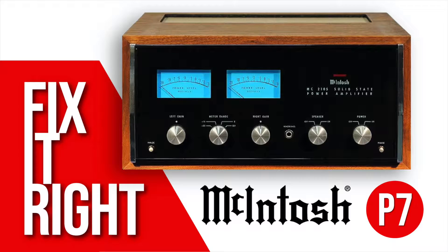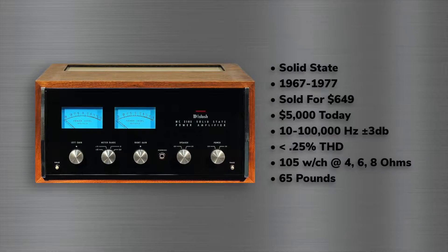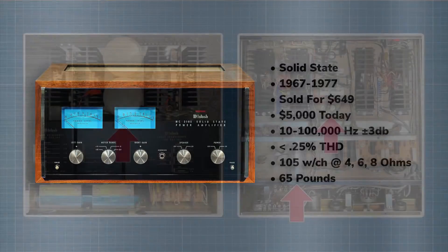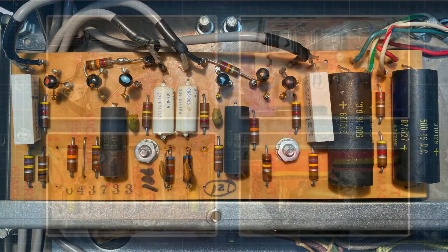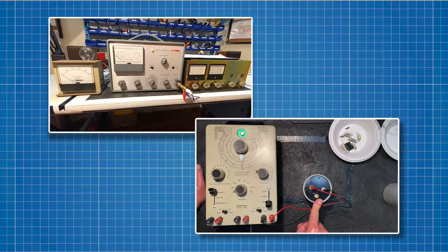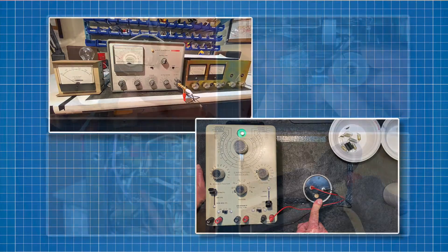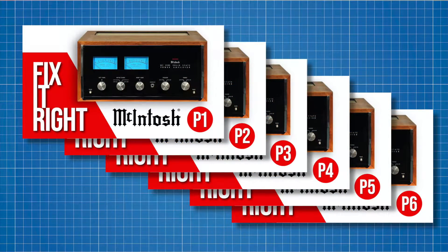Welcome to part 7 of the MC2105 restoration series. In part 1, we learned about the history of Macintosh and some details about the MC2105 amplifier we're restoring. In part 2, we recapped the power supply. In part 3, we recapped the input board. In part 4, we replaced the thermistors, the input capacitors, and recapped the driver and meter boards. In part 5, we tested the capacitors we removed and powered up the amp for the first time. In part 6, we cleared up some distortion caused by the speaker switch and replaced the level controls. If you missed those episodes, you may want to go back and check them out.